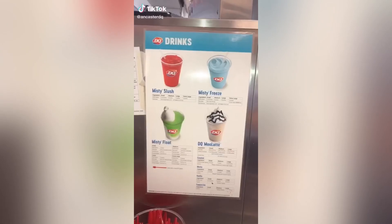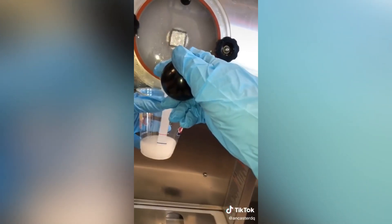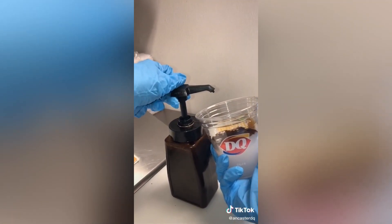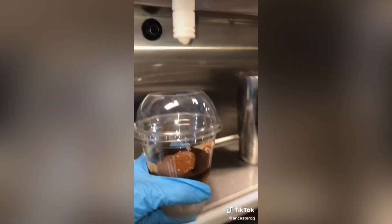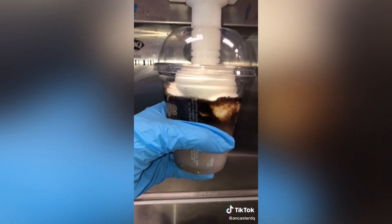It's day six and we're going to make a moolatte. Grab a cup and fill it to the red line that is shown just above the blue line on the cup. Then for a small caramel moolatte, you'll do one and a half pumps of coffee concentrate and then three quarters of a pump of caramel sauce. Then pop on a lid and fill the remainder of the cup with vanilla soft serve, finishing with your DQ curl.